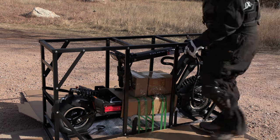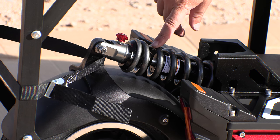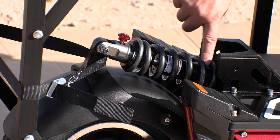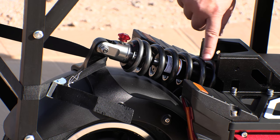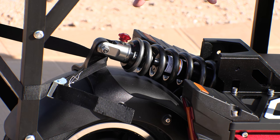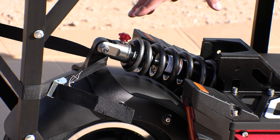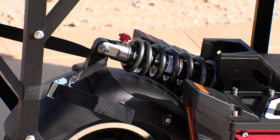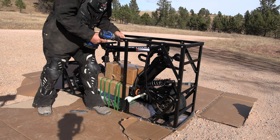Take a look at this suspension — fully adjustable motorcycle-style rebound and compression adjustment. Look at the size of the spring on this shock on the back, and the front one is the same. This thing is fully adjustable. Can't wait to get out and ride it and really try this setup out.